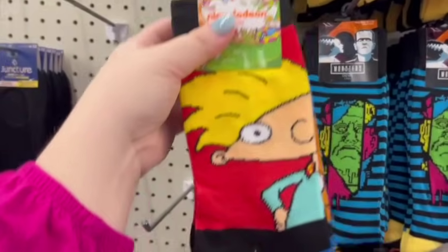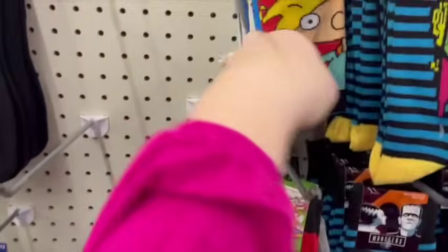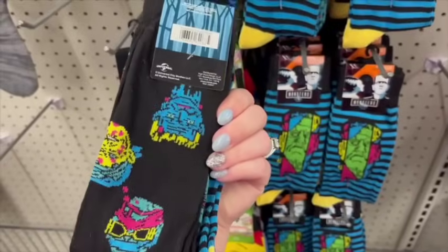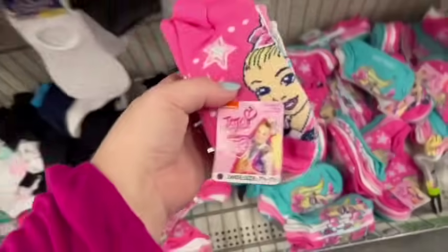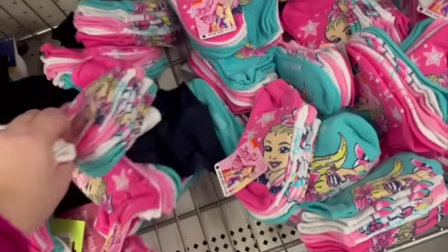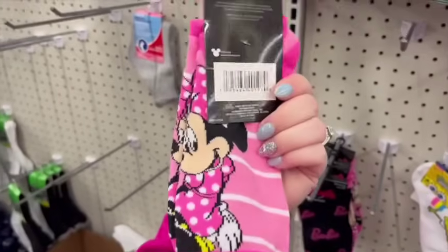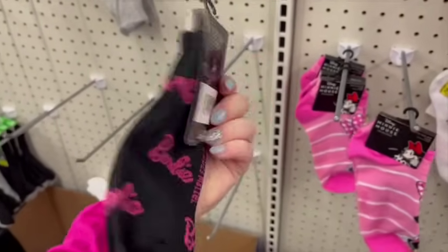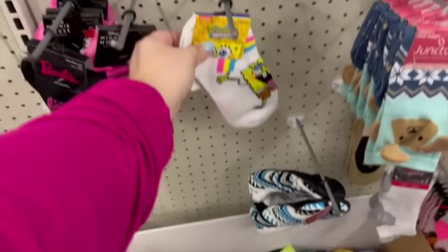Always check the Dollar Tree sock aisle because sometimes they have really random but fun socks. They had Nickelodeon Hey Arnold socks, a couple different designs that come two in a pack. They also had some quirky Frankenstein ones. If you have a little girl, they had tons of JoJo Siwa socks — five socks for $1.25, an amazing deal. They had a cute Minnie Mouse one, a Barbie logo one — Barbie is really popular since the movie — and a SpongeBob one too.